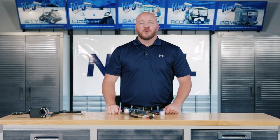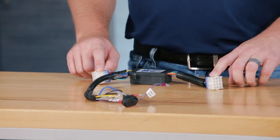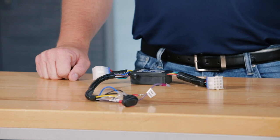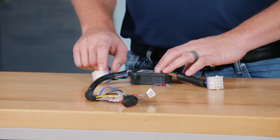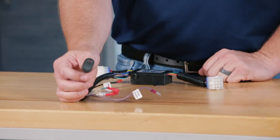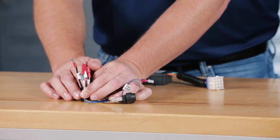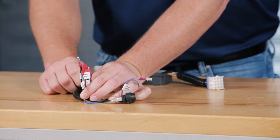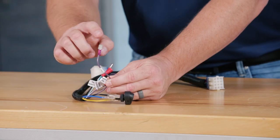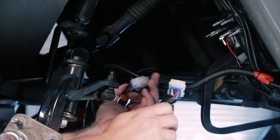Before we attach our relay harness, I want to go through the connections for you. You'll notice two 12 pin connectors on each side. The 12 pin connector over here by itself will go to the new light kit harness. The 12 pin on the opposite side will go to your indicator. You'll also notice you have a new hazard switch here, plus two female bullet connectors and a male bullet connector — this is for fog lights or LED light bars on the auxiliary switch for your indicator. And you'll also see a purple wire — this wire will attach to your new light kit harness.